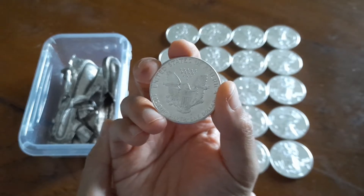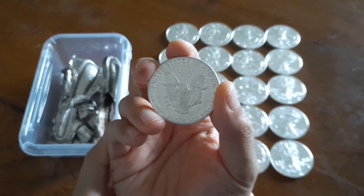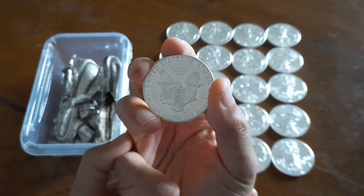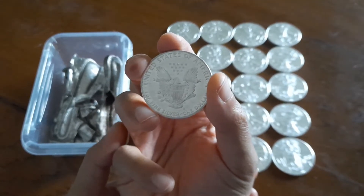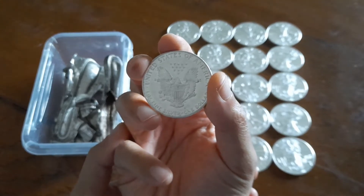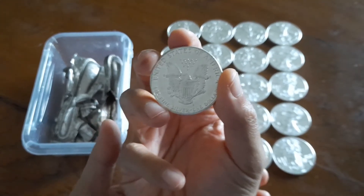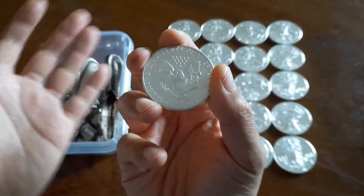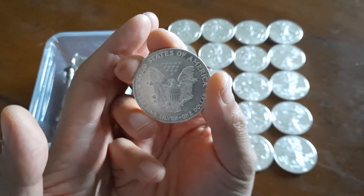As silver stackers, we like silver, but we really like finished silver products. Typically, this would be a 3-nines round or coin, but such pure silver is rare in nature. So how do we get from ore or other raw materials into a finished silver coin?